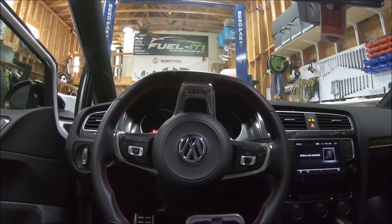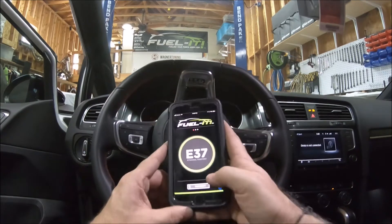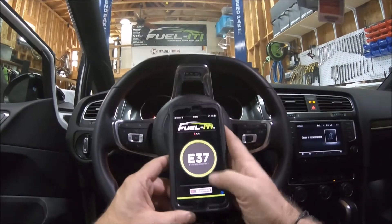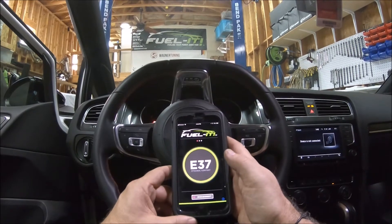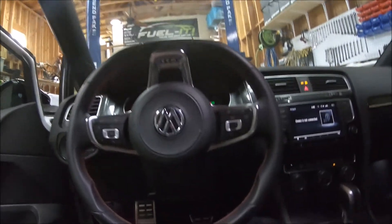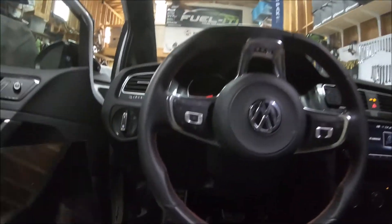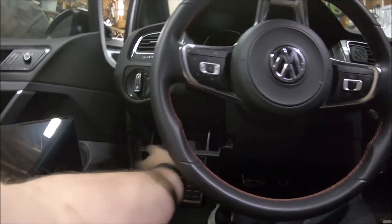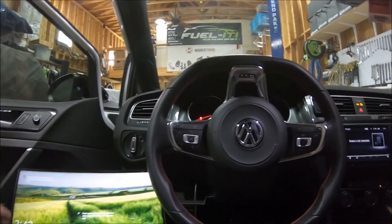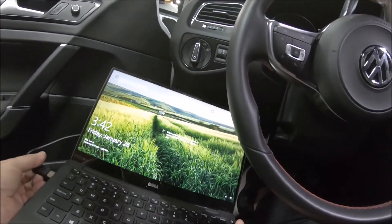Now that we have it connected, we'll go ahead and open up our FuelIt app and connect. As you can see, we're at E37. And if you're running a JB4, you can take your laptop — we've run our JB4 cable through into this little cubby here where we keep it for logging — and go through these settings.